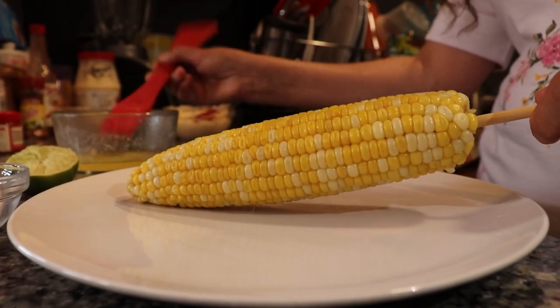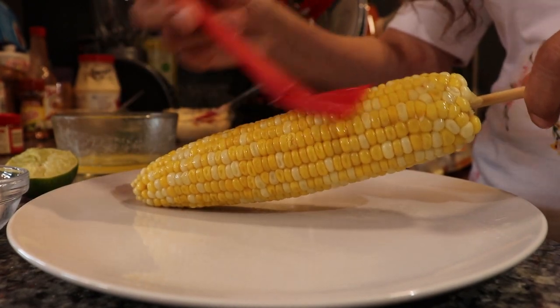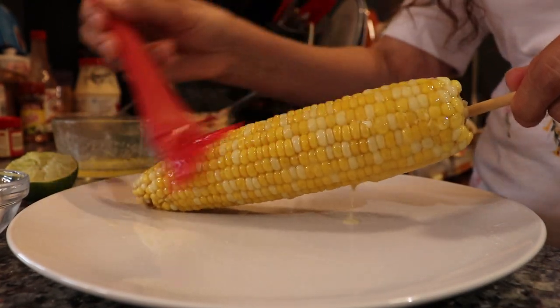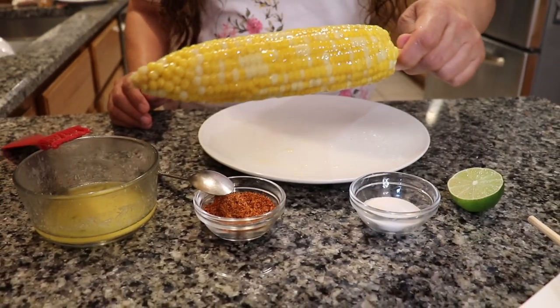To wrap things up, we've got a special one for you — we call this one the state fair elote, Food Fiesta version. All we need to do is drizzle a generous amount of melted butter on this puppy, and there you have it.